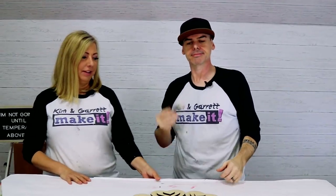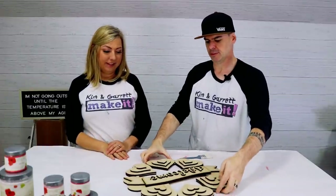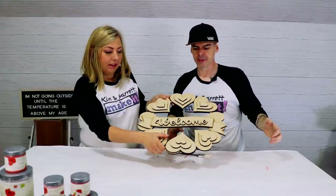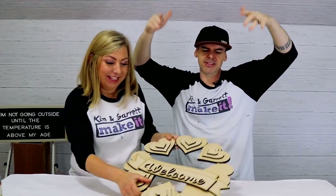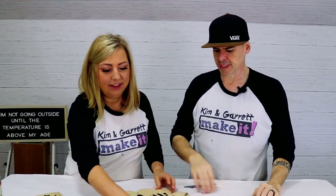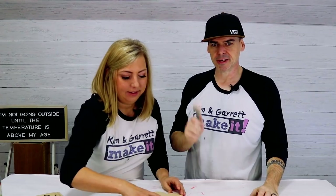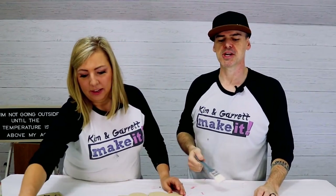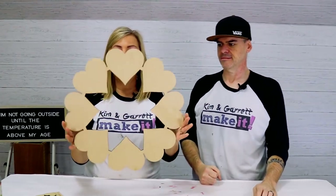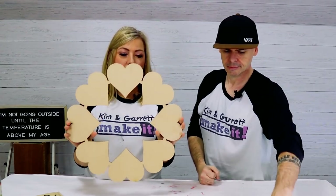Step three: now we paint. Everything's cut out — layers on layers on layers. It's three layers but it looks cool. We use Country Chic paint because it's a one-coat paint — it's our favorite. We'll start with the backer; it's a nice foundation for each of the hearts. You really just need to paint the edges since we're going to glue these on.